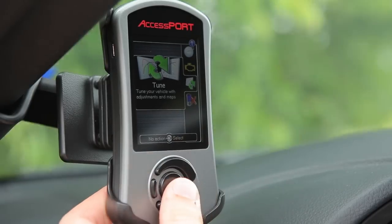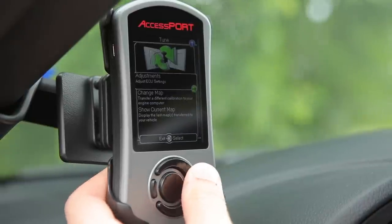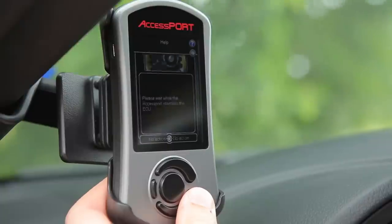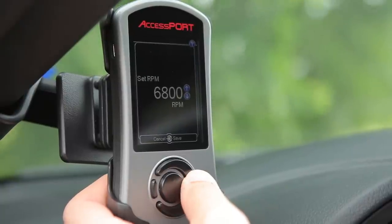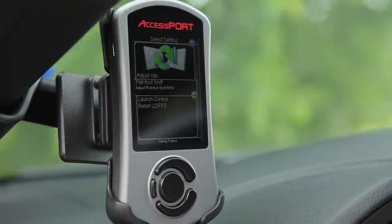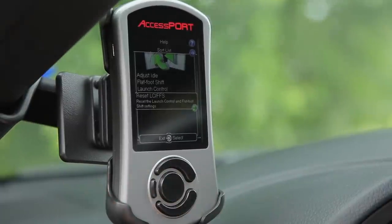To configure flat foot shifting, select tune, adjustments, flat foot shift, use the up and down arrows just like your desired RPM, and press OK to select. To cancel flat foot shifting, merely select reset from the same menu screen.